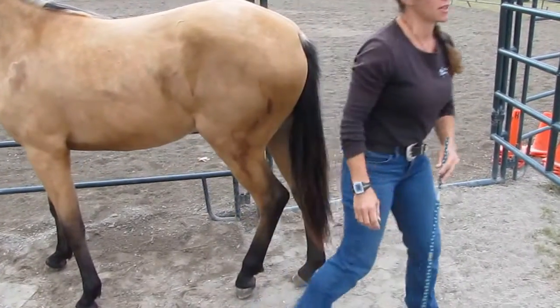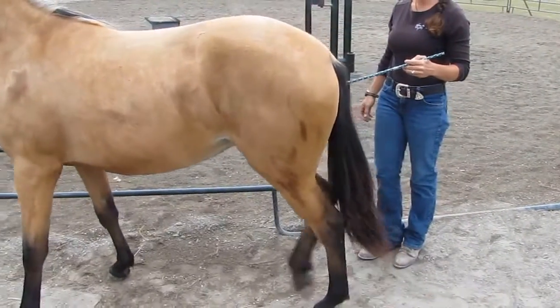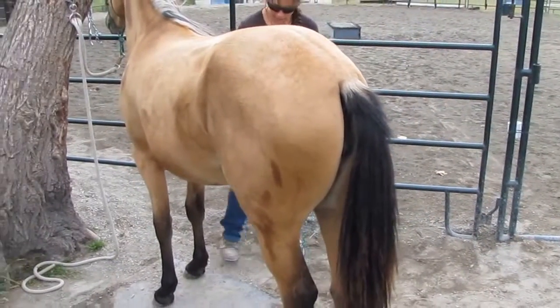And if they trust you to handle all these little things, everything else is so easy. Over please. And foot.